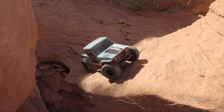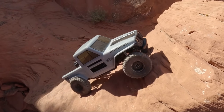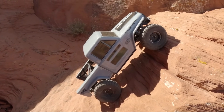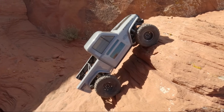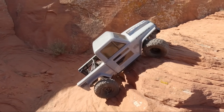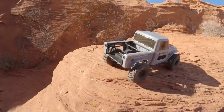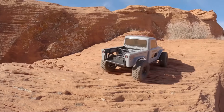I changed out the stock wheels for aftermarket aluminum Incision beadlocks from Vanquish. Incision is Vanquish's less expensive brand — it's kind of like saying you got a Mercury from Ford. The Incision Roswell wheels look great with this body style in my opinion.